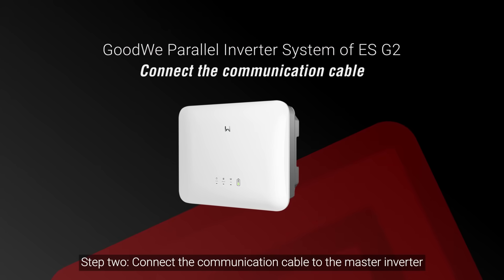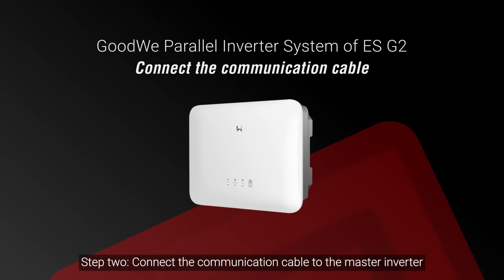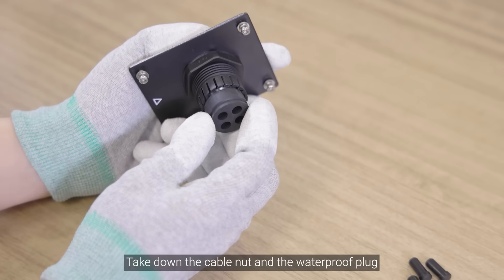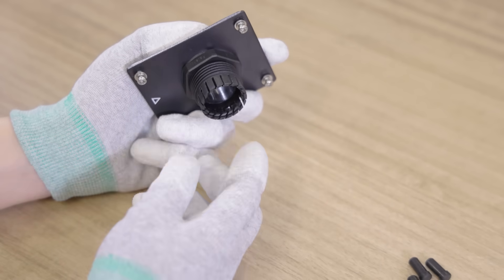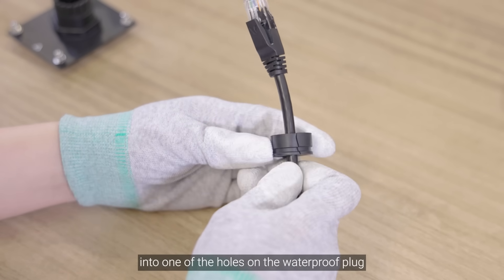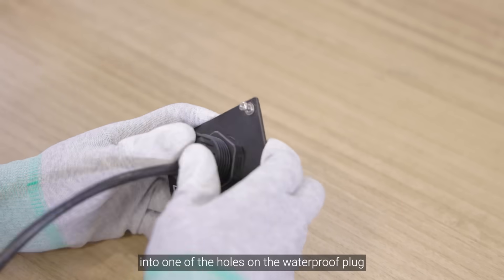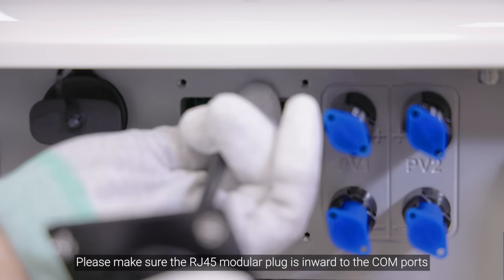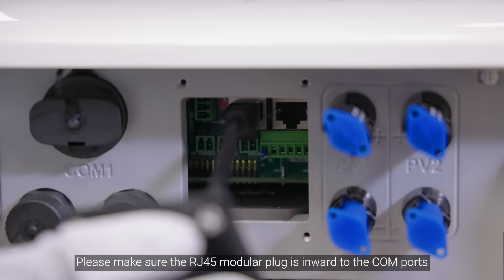Step 2: Connect the communication cable to the master inverter. Remove the small waterproof cable plugs one by one and keep them with you. Take down the cable nut and the waterproof plug. Insert the Ethernet cable with RJ45 modular plug into one of the holes on the waterproof plug. Insert the waterproof plug back into the COM port cover, making sure the RJ45 modular plug is inward to the COM ports.